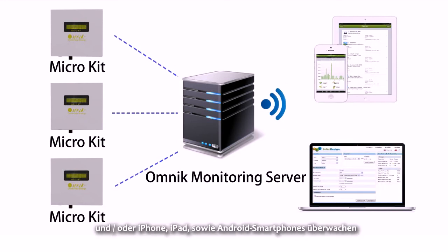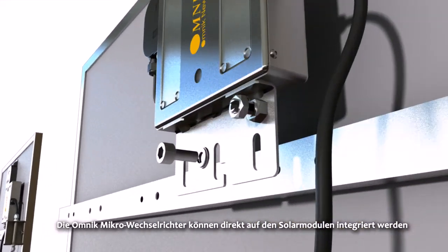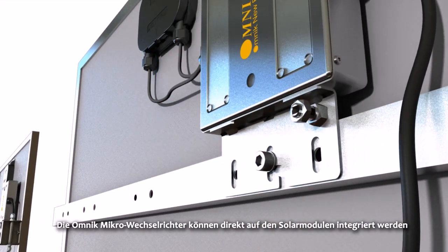Users can also monitor their system via iPhone, iPad, or Android smartphones. The Omnic Micro Inverters can be integrated directly onto solar panels.